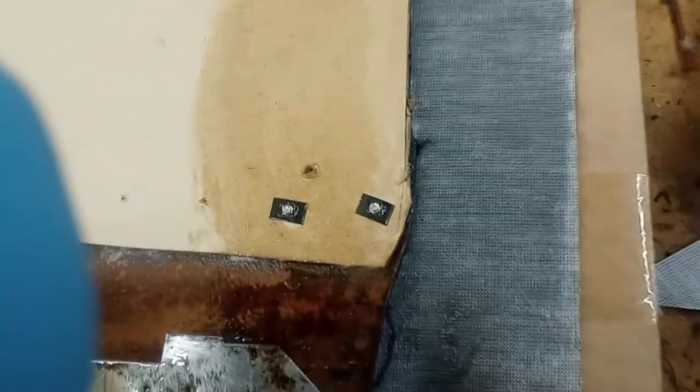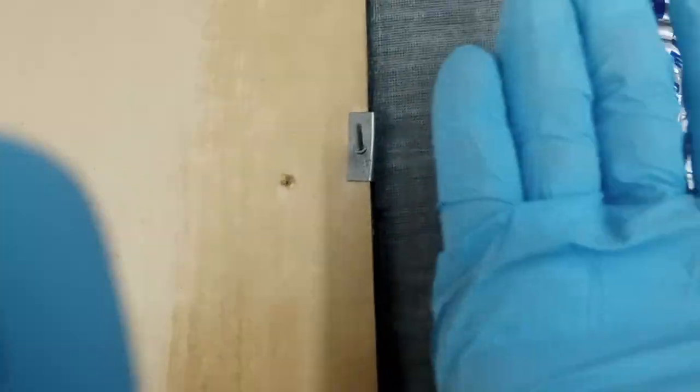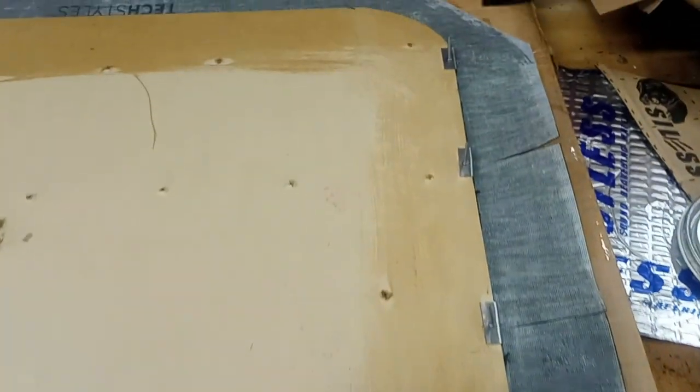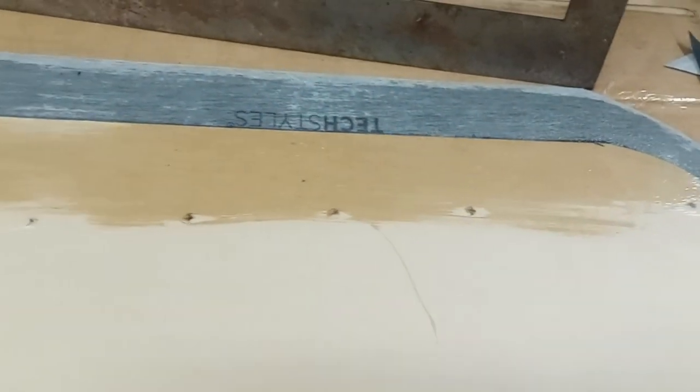I'm starting to prep the fold over. I'm putting the contact cement along this spot where it's gonna fold up and over. I got to do the bottom. I got that corner prepped. So I'm gonna keep working on this and then we'll get to the next step. I got all the contact cement down and I'm letting it tack up right now.